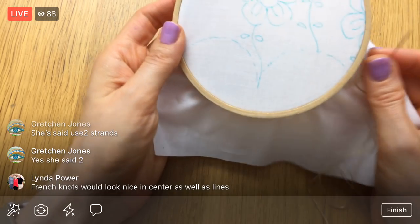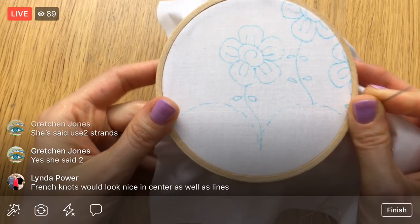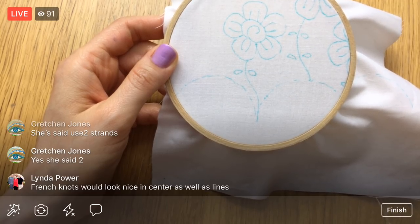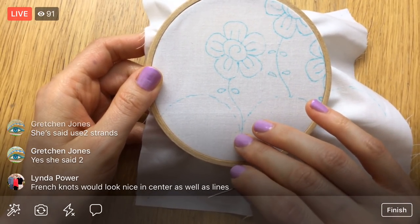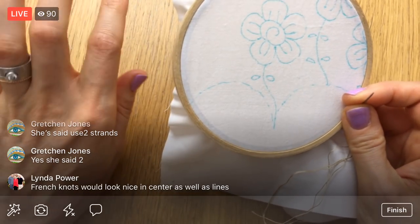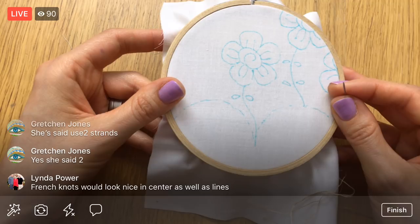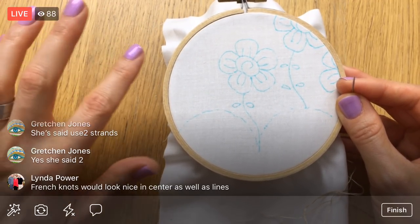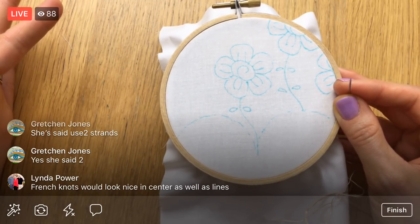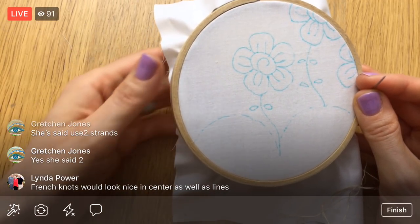Okay, we are just about getting ready to embroider. I know we're doing a lot of upfront stuff but all these little things are going to help you out. Alright, I like to start my first thread in a certain way — it's called an away knot. What this is going to allow me to do is not have any knots on the back. So it sounds kind of weird — I'm starting with a knot to not have knots. But it's going to work out, I'll show you what I mean in a sec.